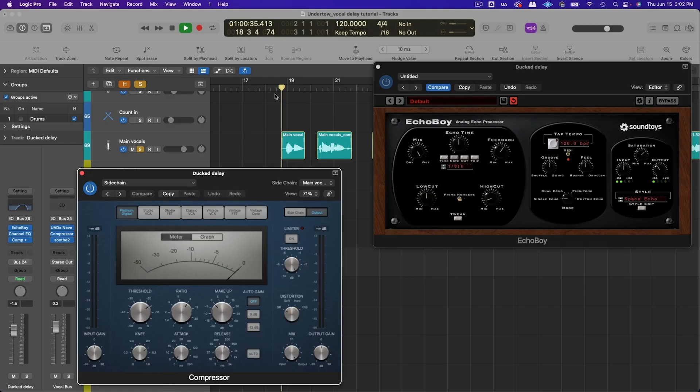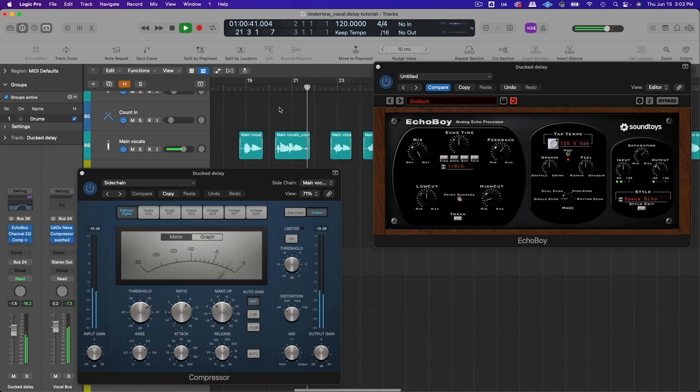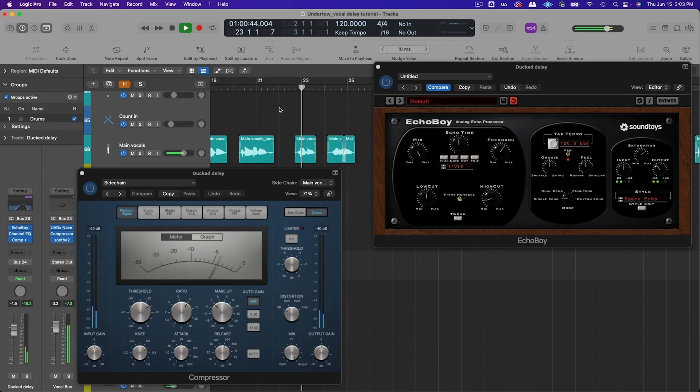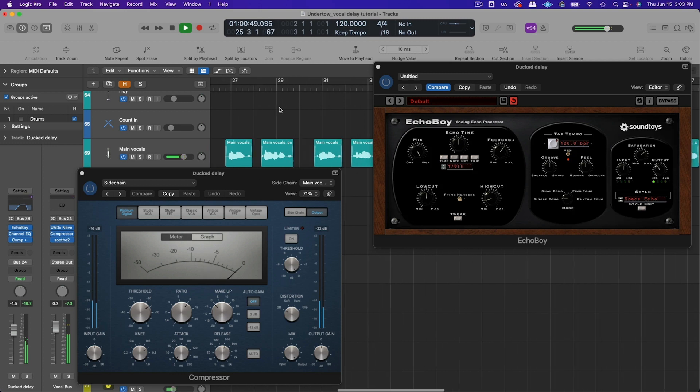With the sidechained compression, the vocal has much more intelligibility. You can get awesome psychedelic vocal delay effects without completely ruining the intelligibility of your vocal.